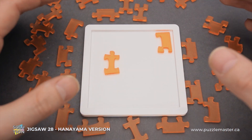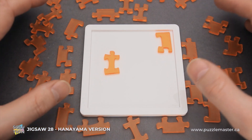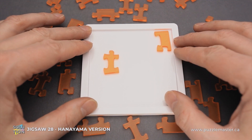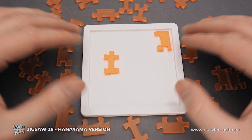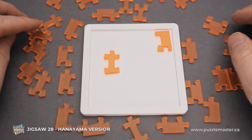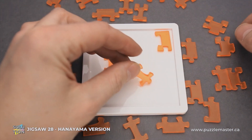This puzzle was made by Hanayama, another famous brand which creates amazing puzzles. The difficulty level of the Jigsaw 28 puzzle is 8 out of 10 on Puzzle Master's difficulty scale that runs from 5 to 10. The goal of the puzzle is to fit all 28 parts inside the frame.